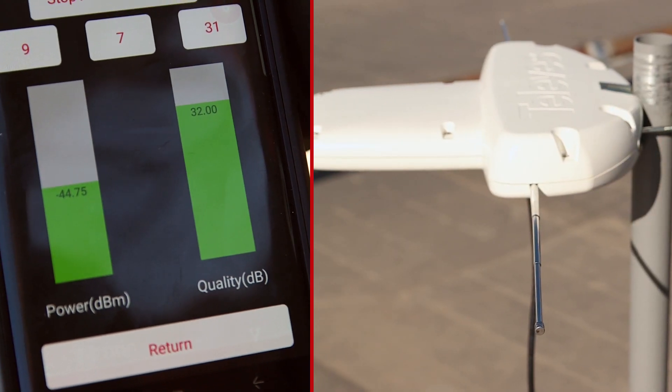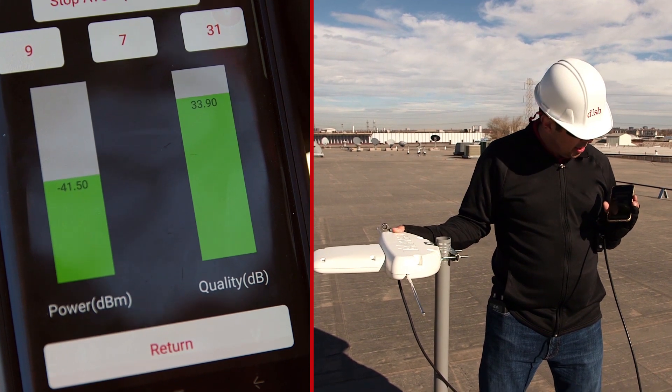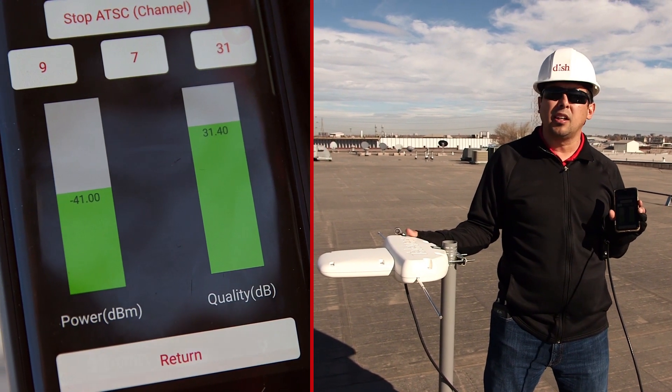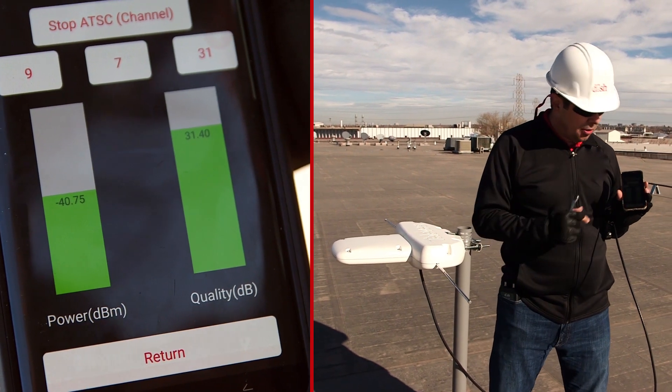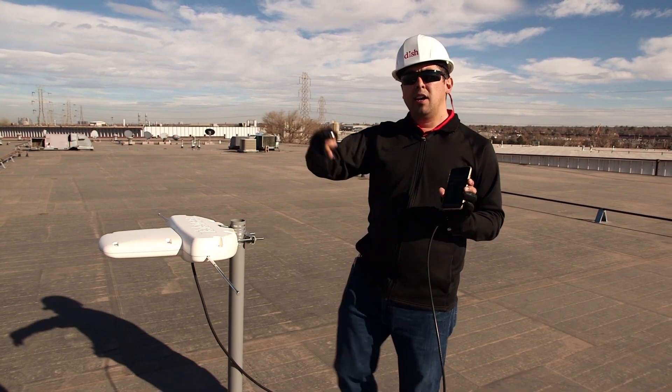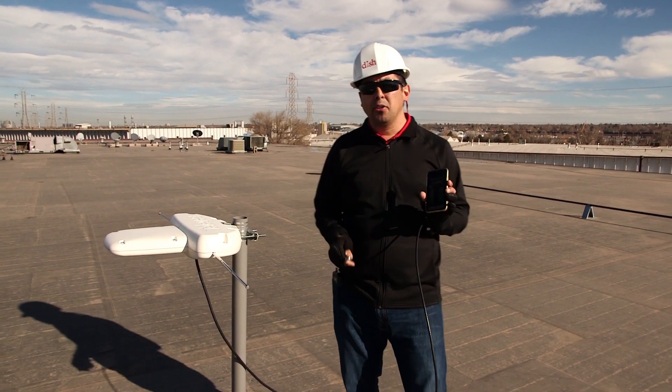Now I'm getting green. I'm going to just fine tune this now because I know I'm kind of in the ballpark, and I've maximized at about 31 dB for signal quality. So I know I'm good — this is probably the best I can get for this TV station at my location.